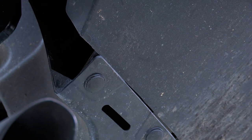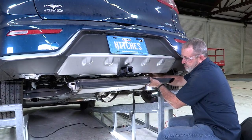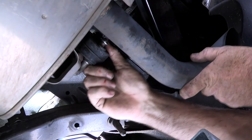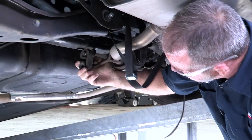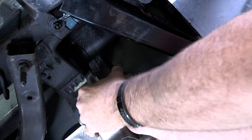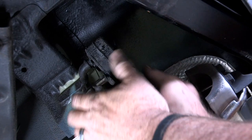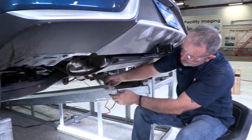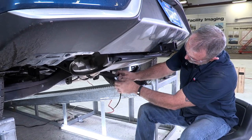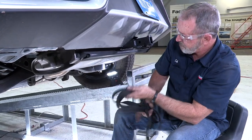Let's go ahead and put it back into place. Now we can take our exhaust and raise it back up and hang it back on the exhaust hangers. I'll start here at the passenger side. Last is going to be our driver's side exhaust hanger — looks like this one is going to need a little bit of soap and water to get it to slide over. There we go. We've got our exhaust back up, and we're going to take our strap out.